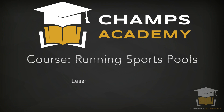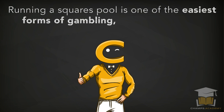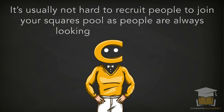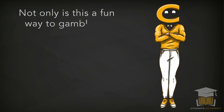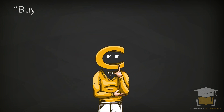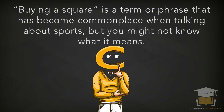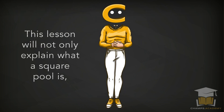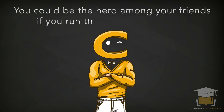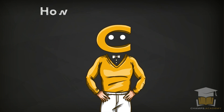Welcome. Running a square pool is one of the easiest forms of gambling, especially when it comes to major events. It's usually not hard to recruit people to join your squares pool, as people are always looking to buy a square. Not only is this a fun way to gamble on major sporting events, but it also can be a way for you to make some money depending on how you set up your square. This lesson will explain what a square pool is and give you tips on how to set one up.